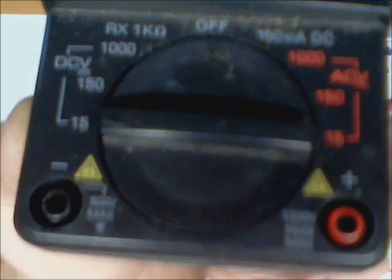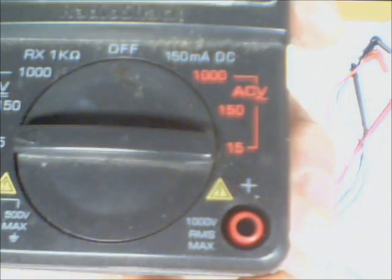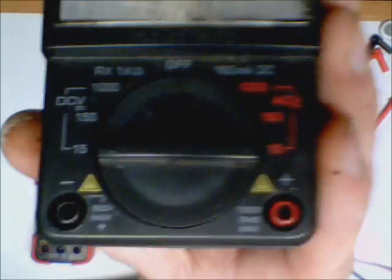Looking down at the bottom of the meter, you've got a black and a red terminal. Black is common and red is positive. You've got a max amount of voltage you can carry through here — 500 volts max to ground and 1,000 volts RMS max to your positive. RMS we'll go over later — that's not peak voltage, that's RMS.